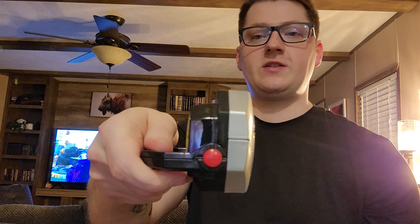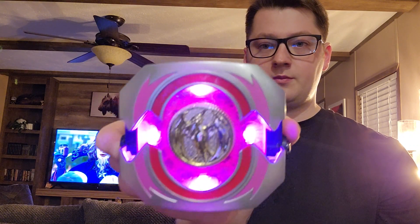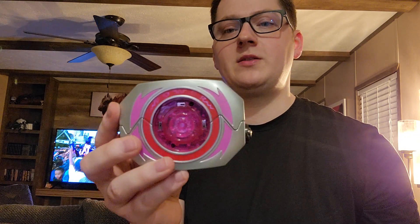As far as the lights and sounds go for this Morpher, depending on the coin that you have in — right now I have the Pterodactyl coin in there — that dictates what kind of lights and sound effects you will get when you activate the Morpher. You activate this Morpher the same way as every Mighty Morphin Power Rangers Morpher, which is the red button on the side. To release the coins, all you do is turn them to the left on the Morpher, and they just pop out — you will hear that sound effect every time you take it out or put it in.